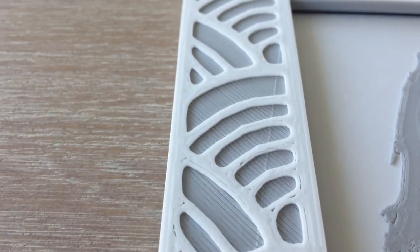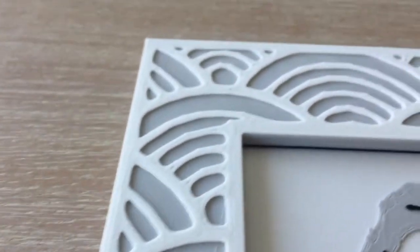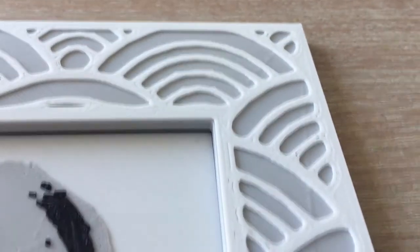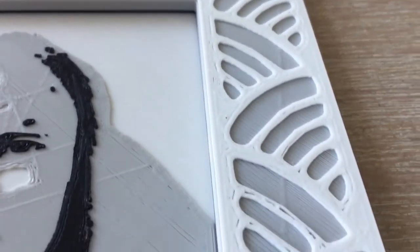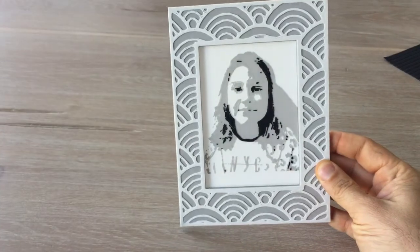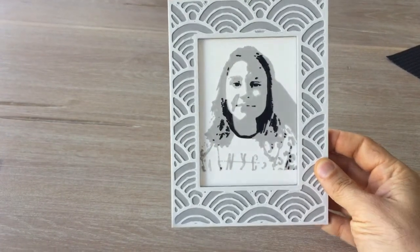The frame came out great. My daughter adored it and she placed it on a shelf in her room. With this method you can create a variety of designs — different sizes, shapes, different patterns, whatever you like.